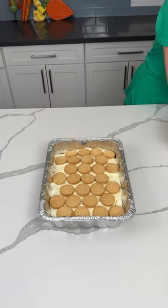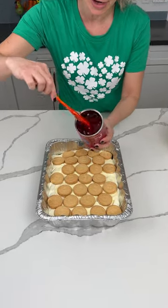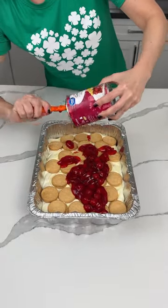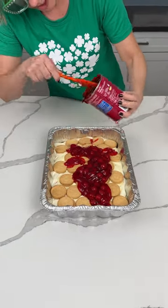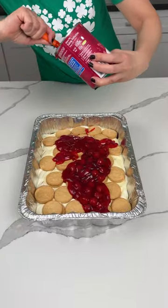Now we're saving some Oreos for later. Another can of cherry pie filling — we're just gonna blob this on top and get it out. Actually, you probably could use more than two cans of cherry pie filling. If you need to double up, I think you can.